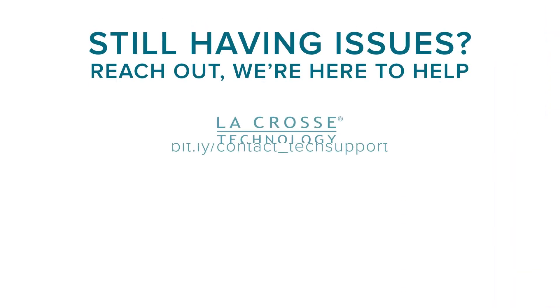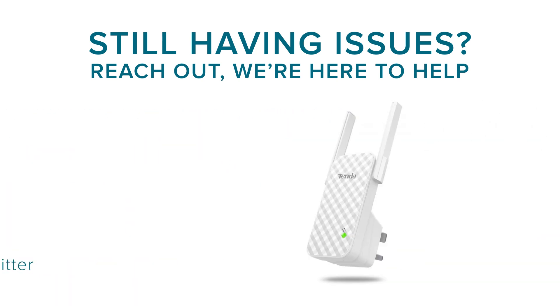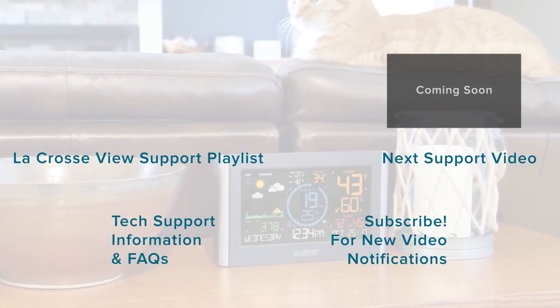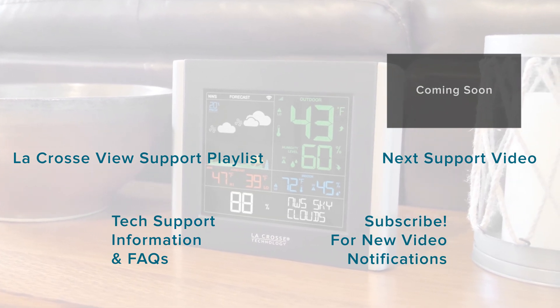If you still find yourself having trouble getting connected, whether it be to a mesh network or not, please send us a message on our Facebook or Twitter page, or follow the support link in the description below. We'll then work with you to help resolve your connection issue. In some cases, we'll even provide a Wi-Fi extender that should eliminate any connection troubles. We apologize for those of you who may have had to perform these additional steps, as we realize this isn't ideal. But we hope this video helped you to better understand the process. If you should have further questions or any issues, please let us know in the YouTube comments section below. We are here to help you. Thanks again for choosing LaCrosse Technology. We'll see you next time.